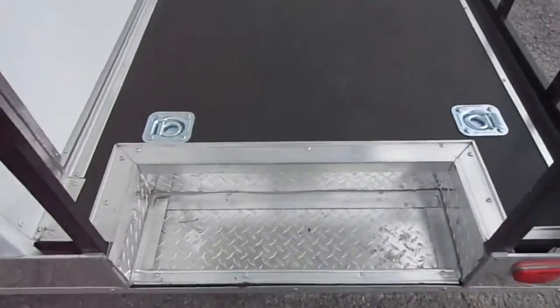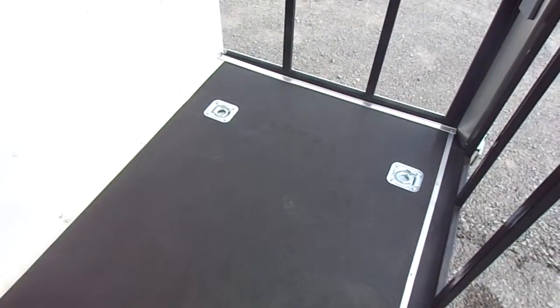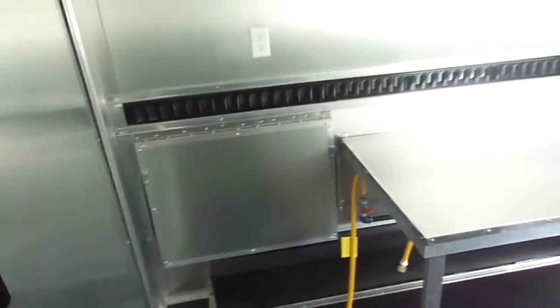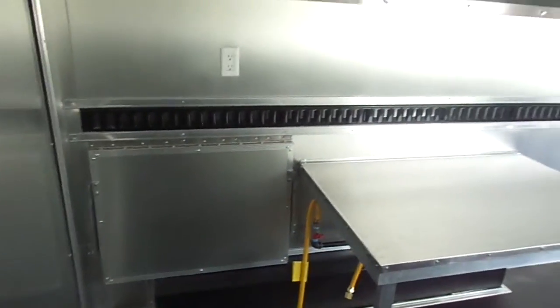Entering into the porch, we have a 36 inch rear entry door. This door is offset so the customer can put their smoker on this side. We have four D rings on the porch area. This is a five-foot porch. The flooring is a new rhino line flooring — great traction, not slippery at all even with water on it, just like a truck bed liner.